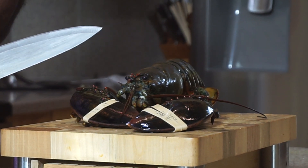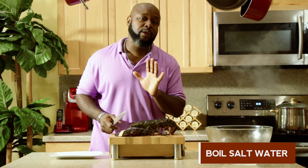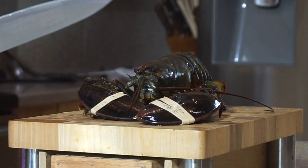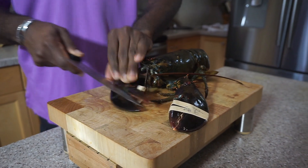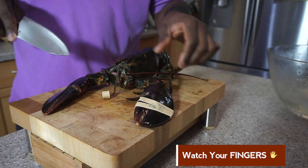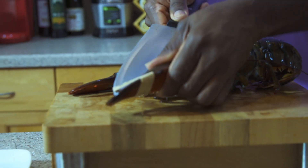The first thing you want to do is get some boiling water going. I like to use sea water — ocean water. If you don't have that, use boiling water with salt. Take off the rubber bands first and watch your fingers — these lobsters are very quick. This is the quick claw, this is the crushing one, so keep away from that.